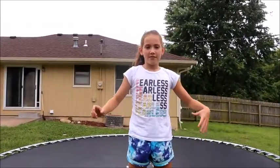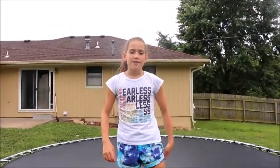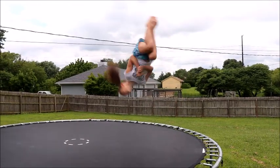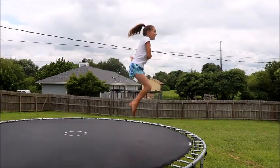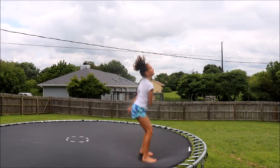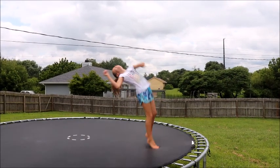An Arabian is a backflip turning into a frontflip. I'm going to slow-mo a couple of them for you. Swing your arms and look into the direction that you want to turn and tuck your legs.